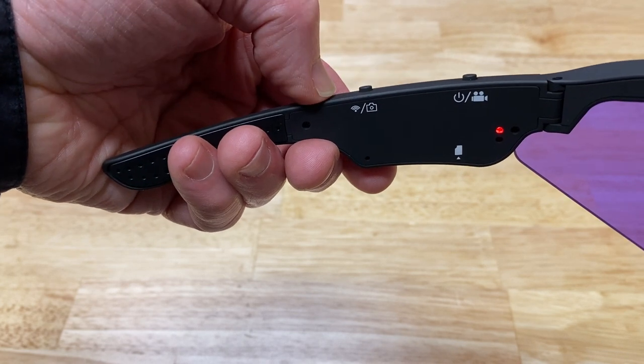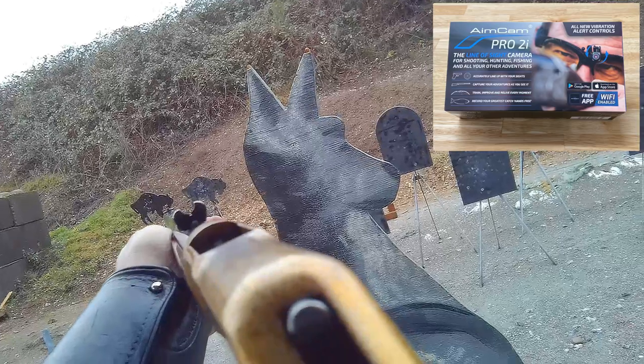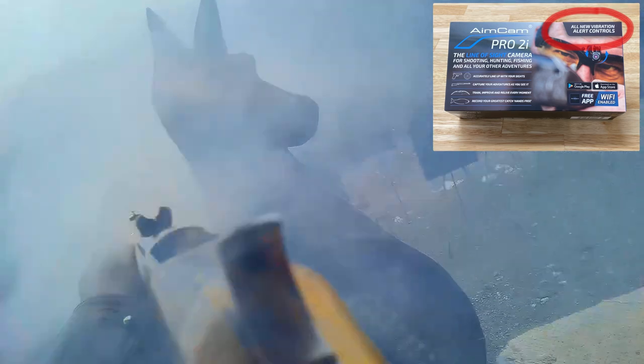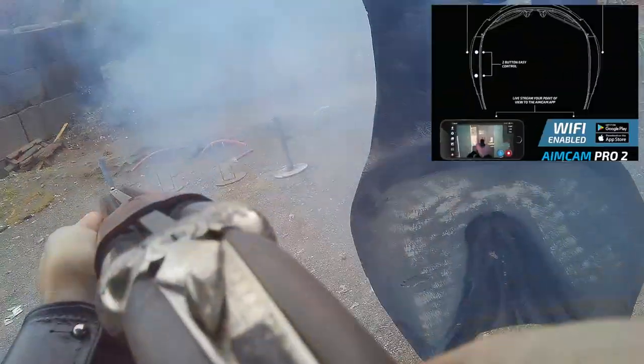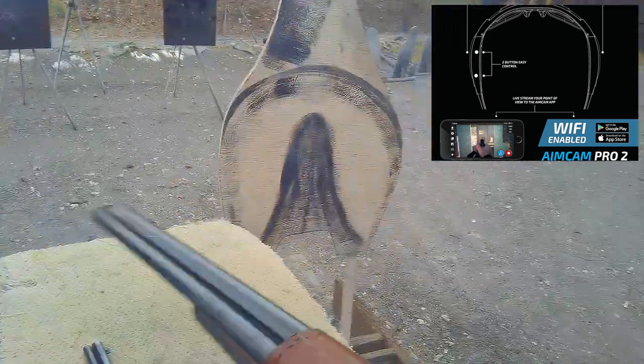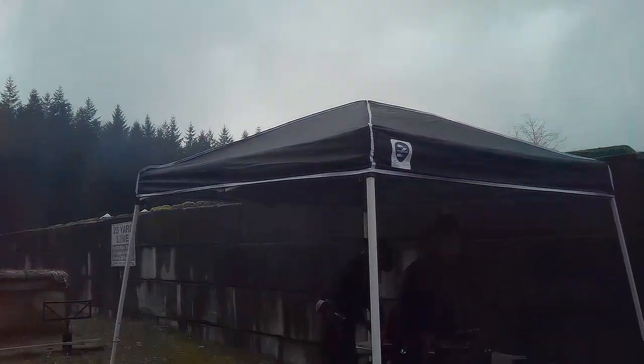The back button controls the Wi-Fi: long press to turn it on, another long press to turn it off, and a brief press to take a photo. All of these buttons provide haptic feedback through the glasses so you can feel what's going on without having to look at the buttons. You can also connect via the Aimcam app over Wi-Fi to control the glasses, view a live feed, and download footage recorded to the onboard micro SD card. Battery life: Aimcam claims up to 90 minutes — I can say it got me through a six-stage match even when I left them on for long periods.